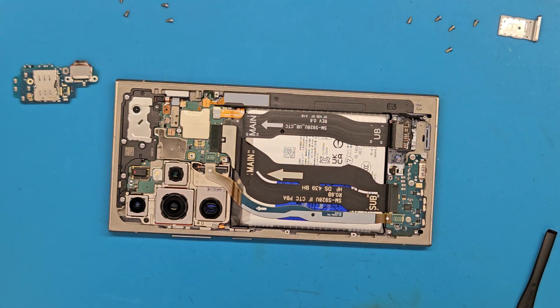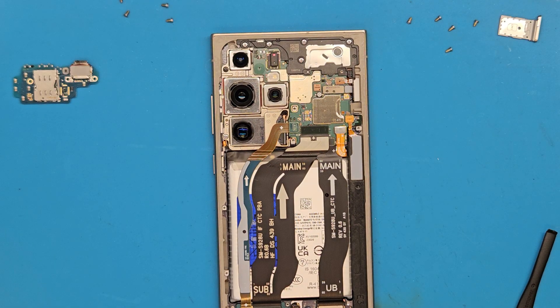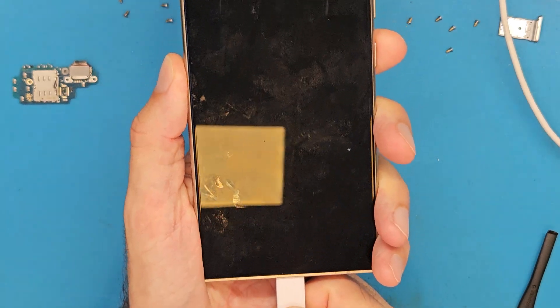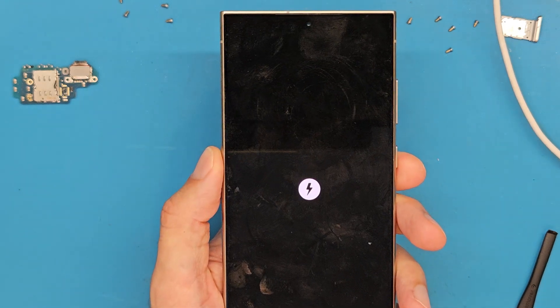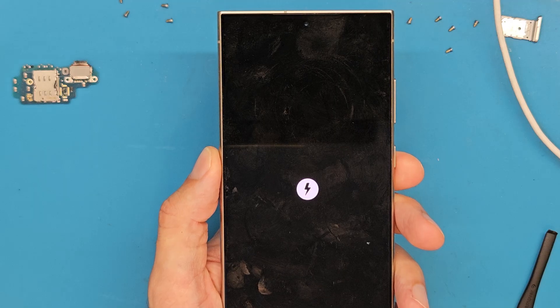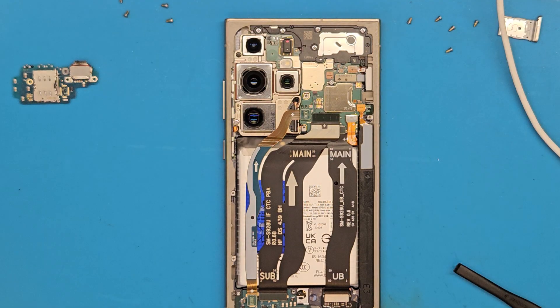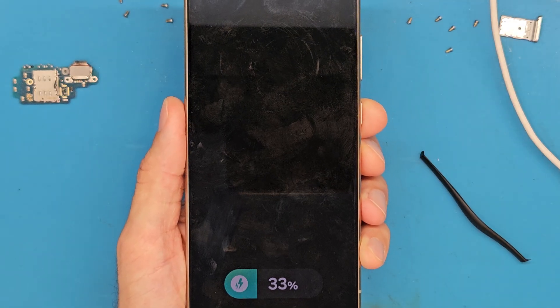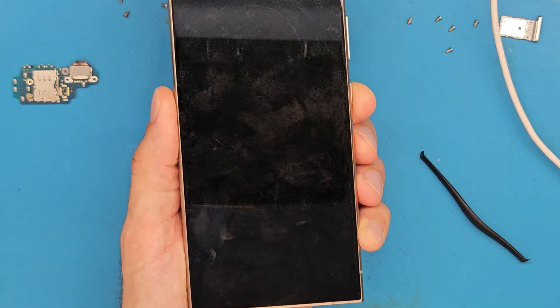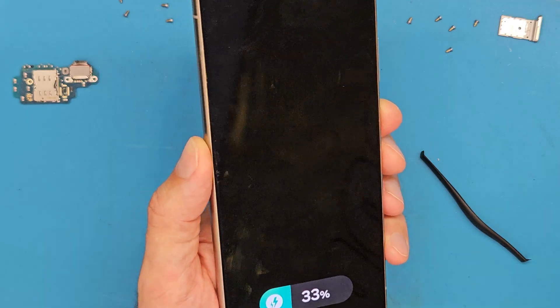Let's test the phone to see if it's charging. The phone is charging — let it sit for a while. After a while, we can see the phone is charging properly. The battery is at 33%. We are going to continue and reassemble the phone.